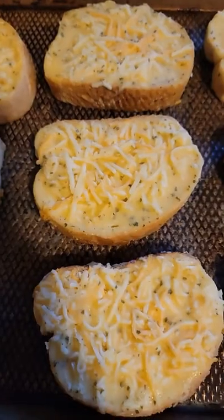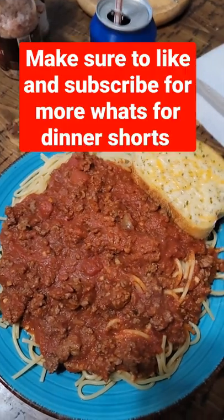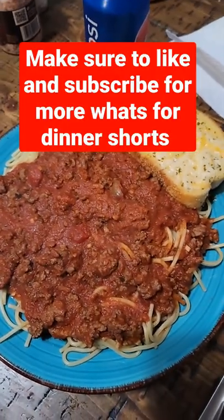Boil your spaghetti noodles. Put the garlic bread in the oven. Make sure to like and subscribe for more What's for Dinner Shorts.